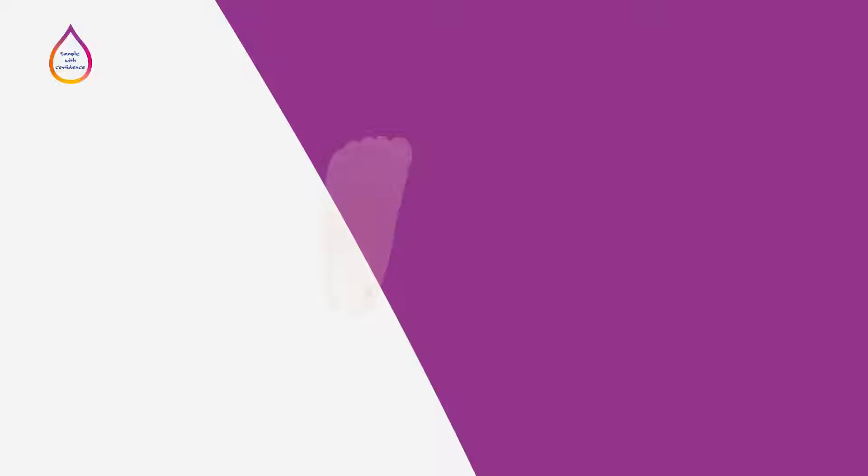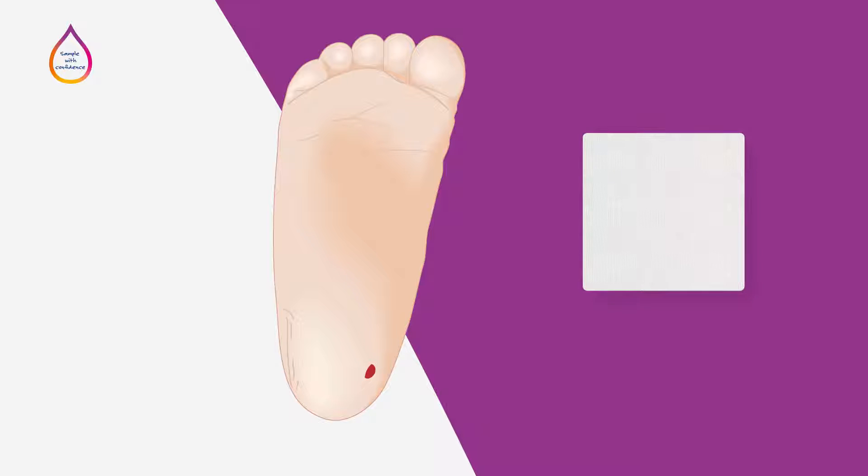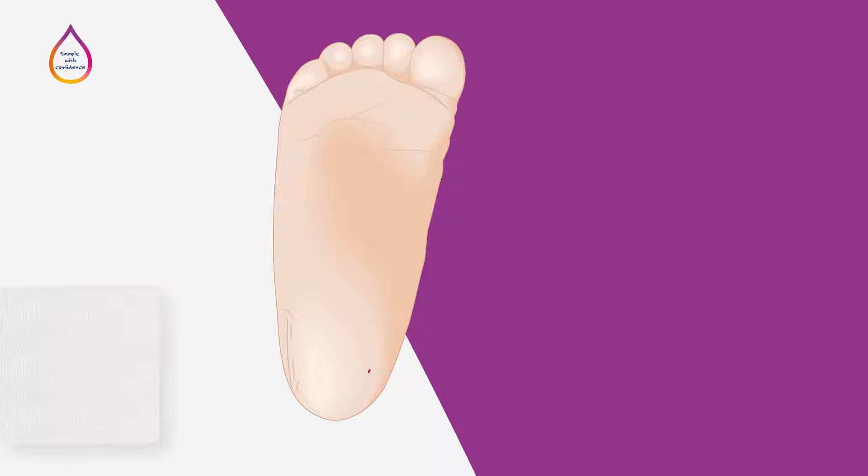After you have made the incision, wipe away the first drop of blood with a clean gauze pad. This will help to avoid specimen dilution with interstitial fluid, which can lead to inaccurate test results. Some tests do not require this step, so check your institution's guidelines to verify which tests require the first drop of blood to be wiped away before collection of sample for testing.